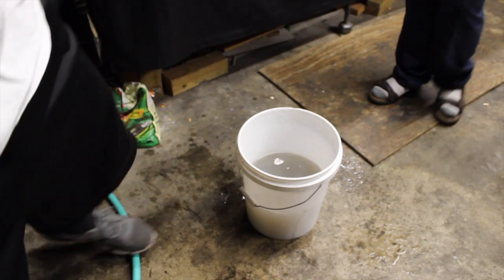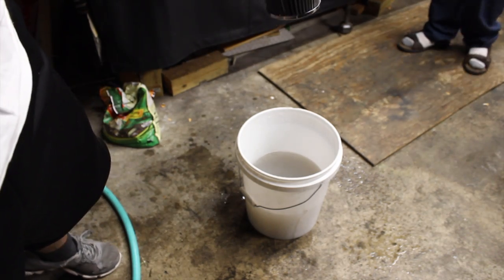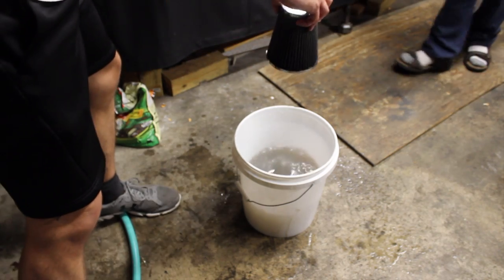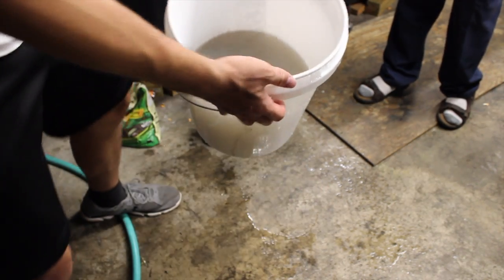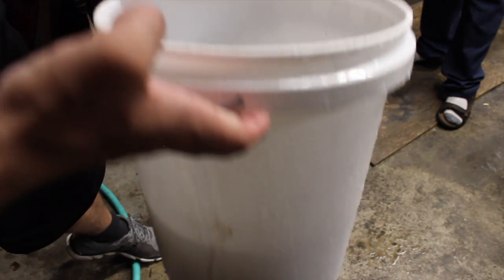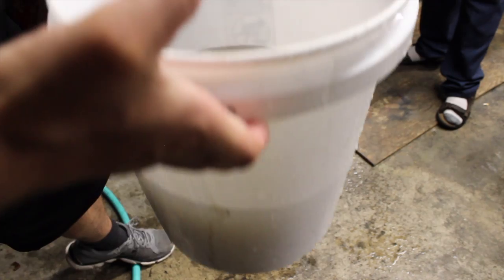Okay, well that filter has a lot going on. That water is pretty filthy. Look at that filter water — it's filled up pretty high so it's diluted, but it's still very dirty.